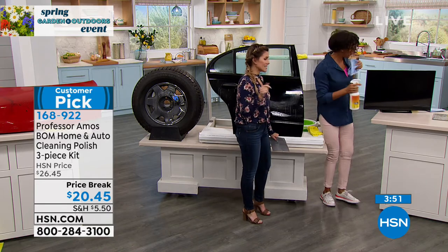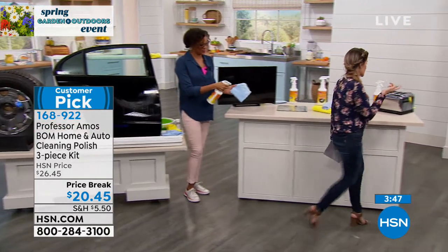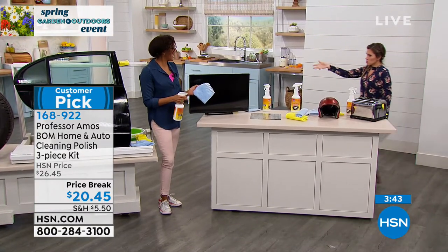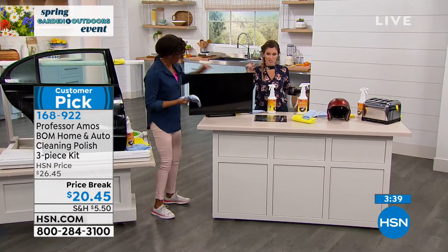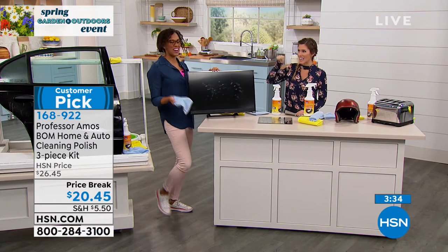This is the time you want to get this home. We give you 30 days to try. You can literally clean your whole family's cars, your college kids' cars, your RV, your motorcycle. Take it inside and attack your indoor appliances.